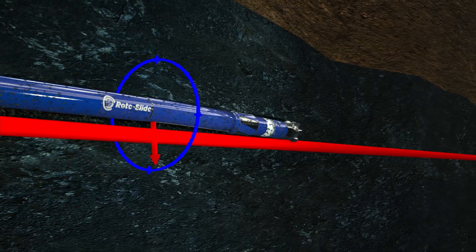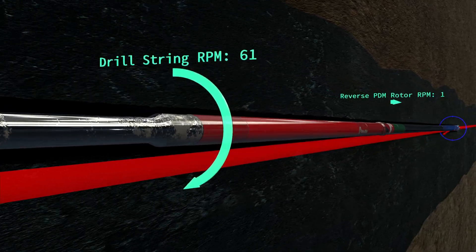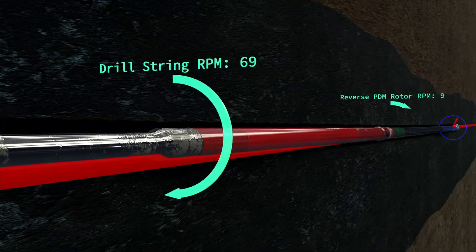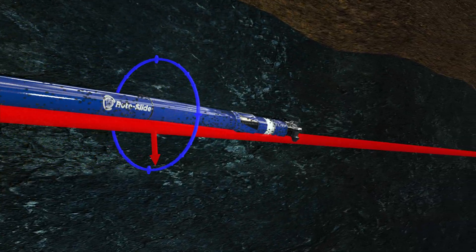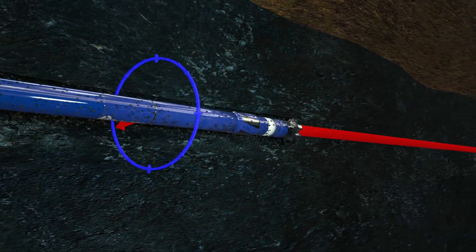When rotating is desired, the Rotoslide control system's algorithms simply increase the drill string rotation by a small amount, usually 10 revolutions per minute. The rotation rate differential between the drill string and the reverse mud motor causes the lower bent motor to rotate continuously ahead in a neutral direction.